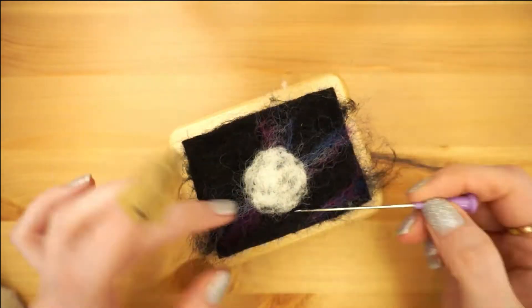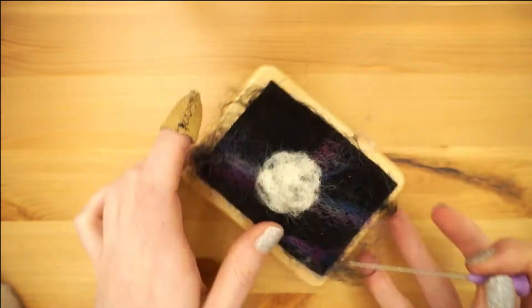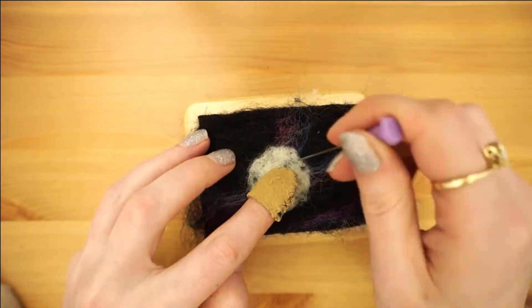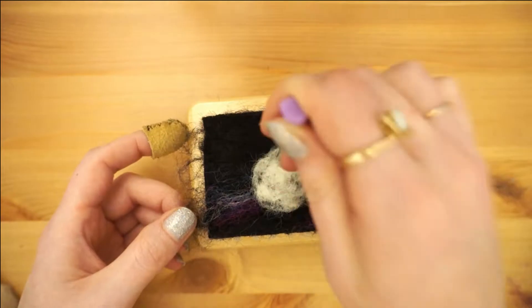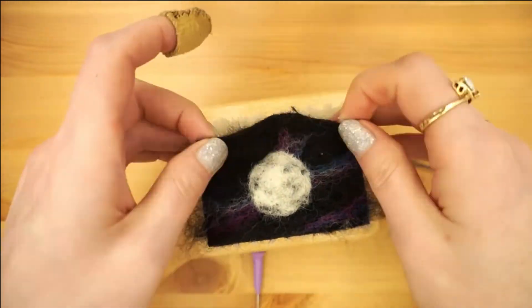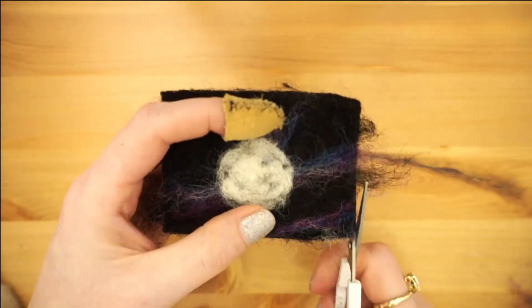Fix up any strays — you can leave it wispy for texture or you can really smooth everything out. Remove your piece from the felting surface and give it a little trim around the edges.